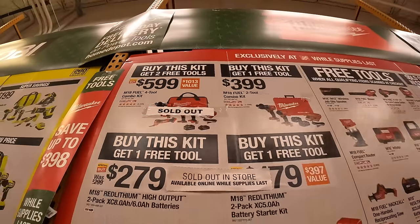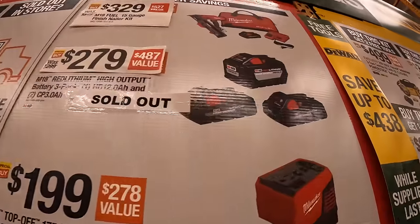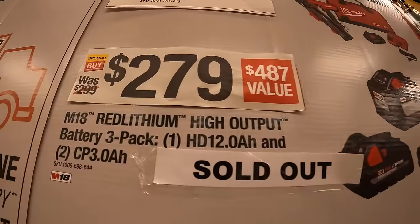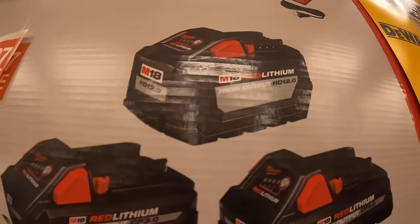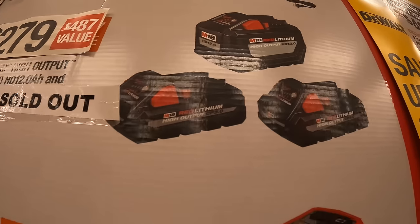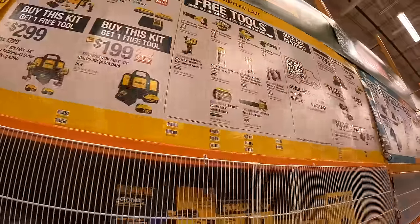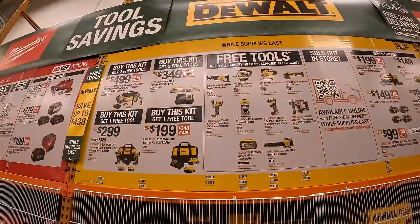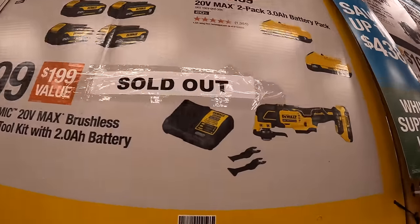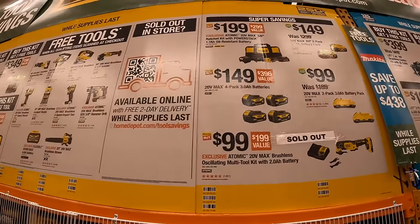For $599 you get the four-tool combo kit with M18 Fuel tools and batteries, and you get two free tools with that — though it may be sold out at your location. Another great deal is the three-battery combo kit: $279 for a 12-amp-hour high-output battery (normally $218 by itself) plus two 3-amp-hour high-output batteries. DeWalt deals are all fantastic in my opinion, and most aren't sold out — besides the oscillating tool for $100.